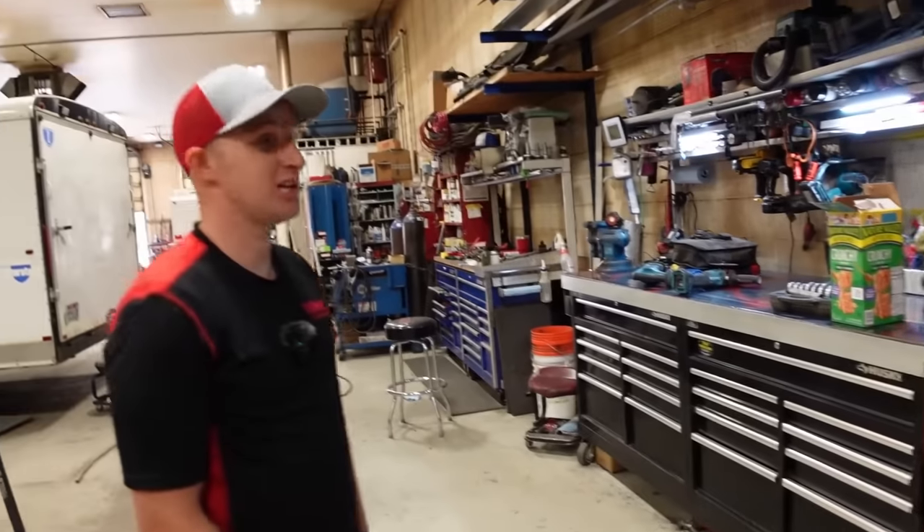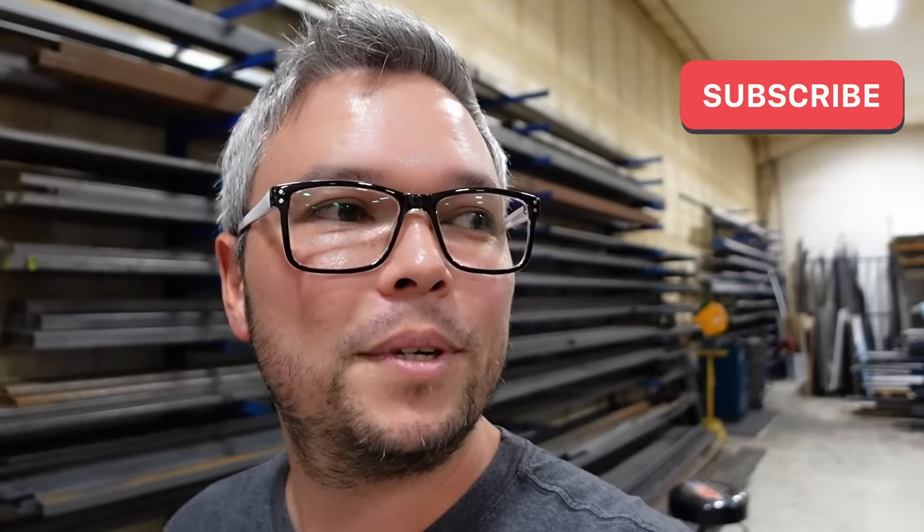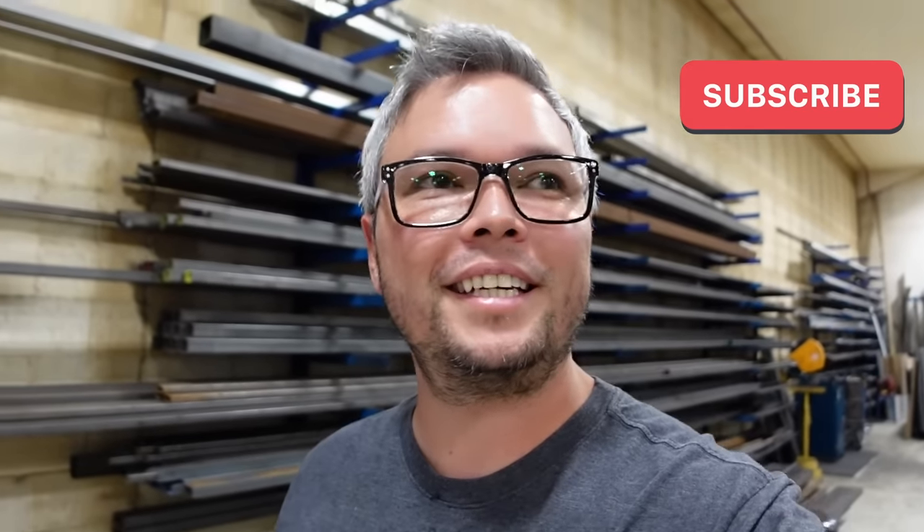Wrapping up, the host thanks Braxton for his time. He says he's never been in a shop that does exclusively trailers, and it's been really cool. Hope the audience enjoyed the tour.